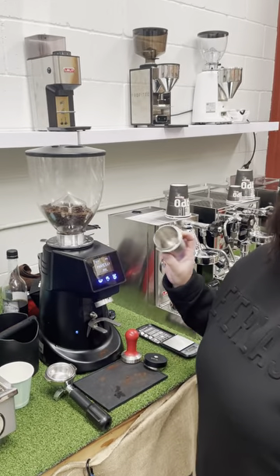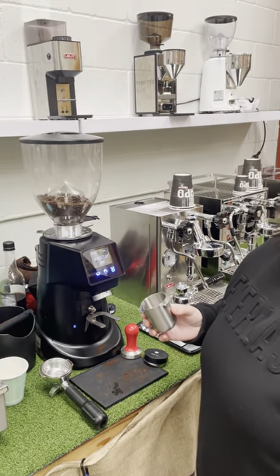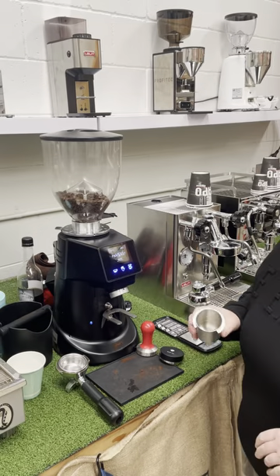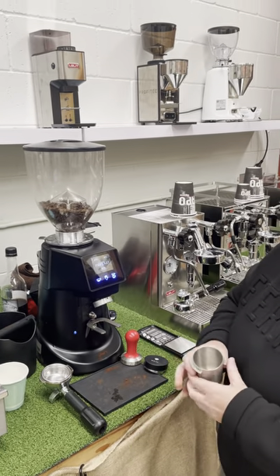The first process I'm going to show you is a dosing cup. This is mostly just to ensure the grams are correct in your grind — it's good for testing. Then we'll do another video showing you how to properly use a dosing tool for getting the best coffee and saving time.